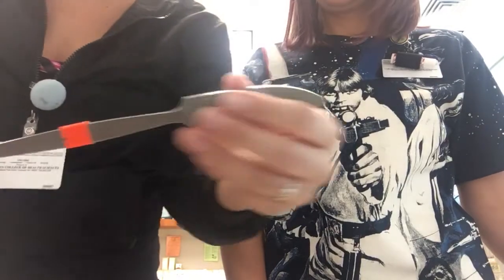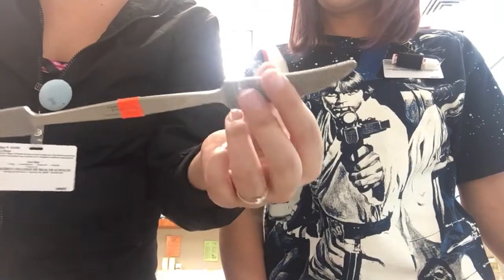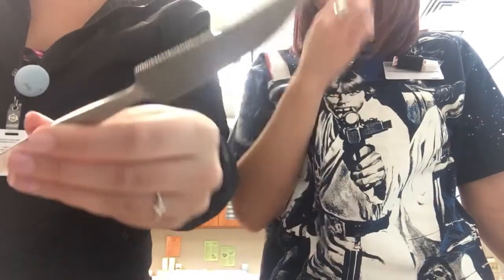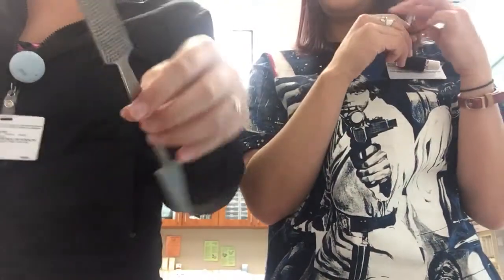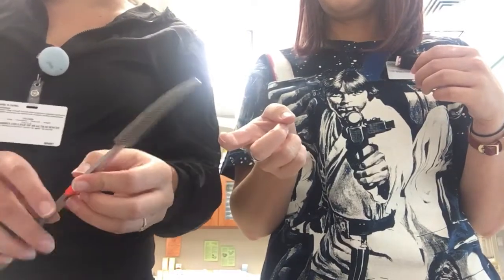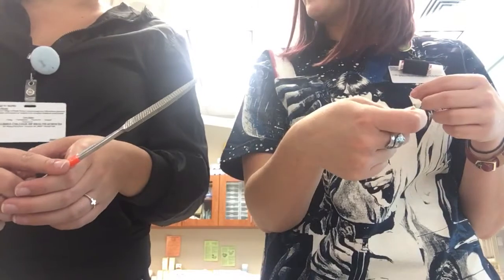This is a Putty Rasp. It shaves down pointy fragments of bone — so like if you cut bone during an amputation or something and it's pointy, you just shave it down. It's like a little cheese grater. That end kind of looks like a little butter knife. If you tried to scoop up putty with a putty rasp it would not work well because of all the grooves.